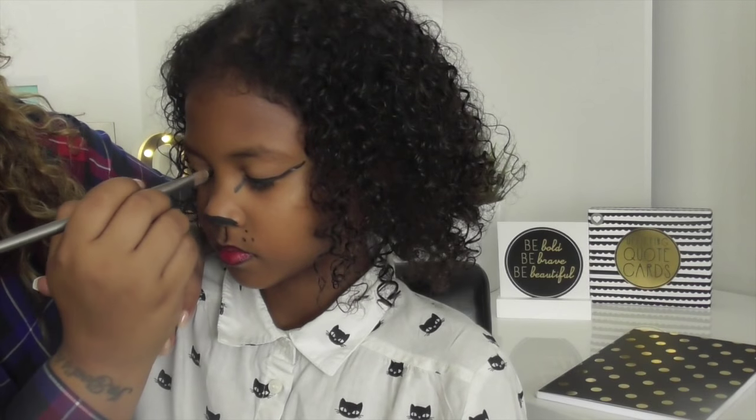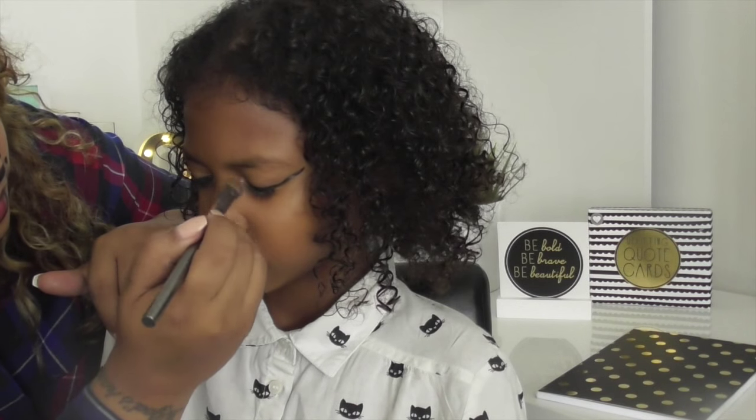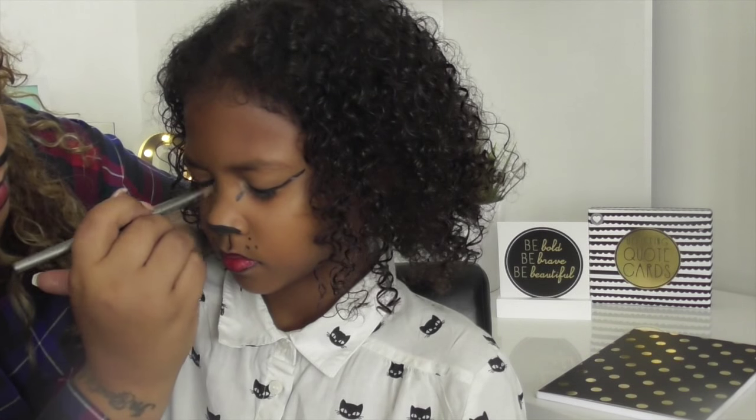Next I just add a little bit of gold glitter in the insides of Rika's eyes. You can again use any colour, but I've just used the Urban Decay palette and put a little bit of gold inside because I think it stands out more.